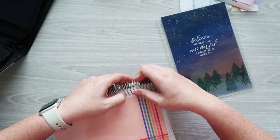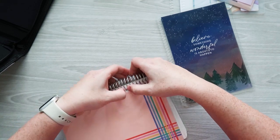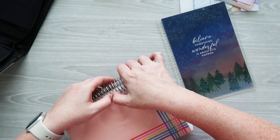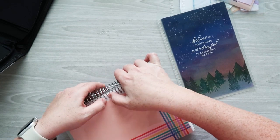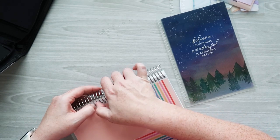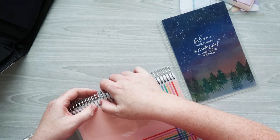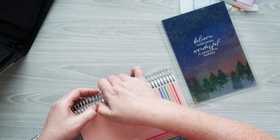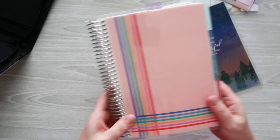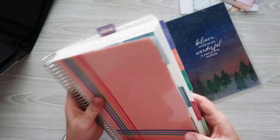It's May now and I'm going to be taking this planner with me to work each day, so I felt like giving it a little refresh with a new spring cover. This is from the spring seasonal surprise box and I haven't used it yet, so I've got all the little holes to pop out.